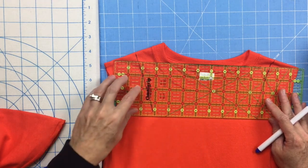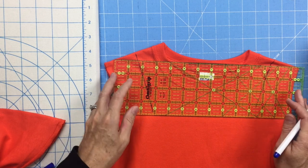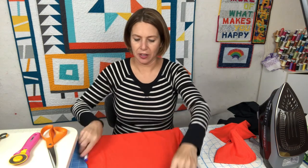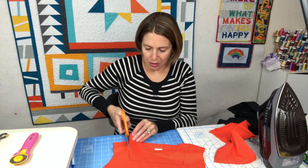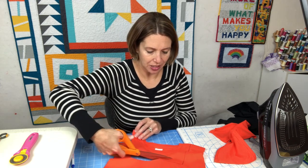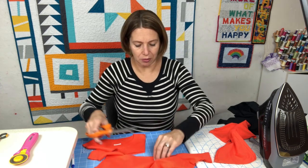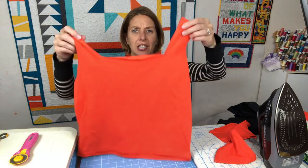Measure two inches down from the bottom of the ribbed collar, keeping your ruler fairly straight, and draw a line across — that will be the top edge of the bag. Join up your lines in the corners freehand or with a ruler, then cut along those lines. Because we're using t-shirt fabric, it gets a nice curled edge when washed, so we don't have to worry about finishing seams or imperfect cuts — the edges will curl and cover everything up.